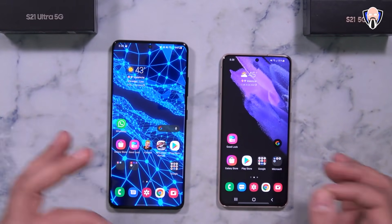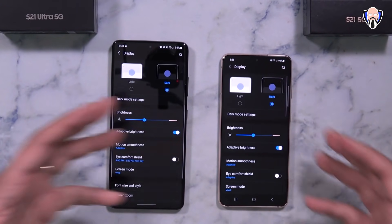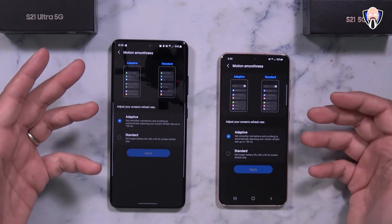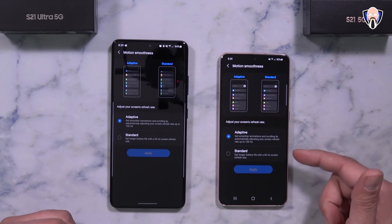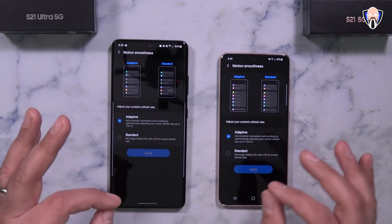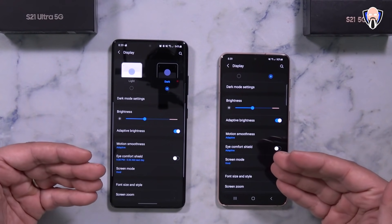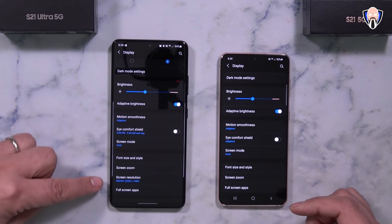Here's where the experience differs depending on your device. Go into settings, then display. You'll see dark mode, brightness, and other options. One key setting is motion smoothness, which controls the refresh rate. On the S21 and S21 Plus, you get an adaptive refresh rate from 40Hz up to 120Hz. Standard mode locks you to 60 frames per second, which saves battery. On the S21 and S21 Plus, the panel is 1080p, so there's no resolution option to change. The S21 Ultra, however, lets you change the screen resolution.